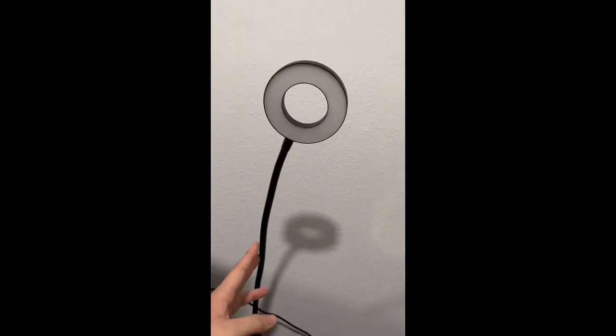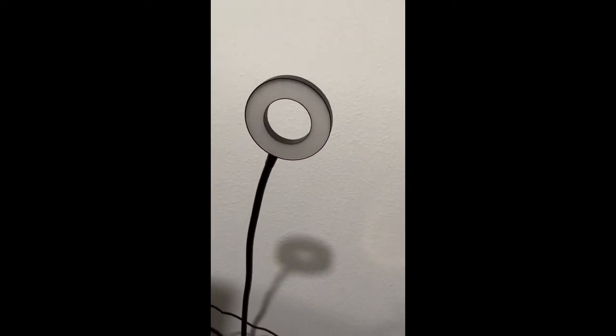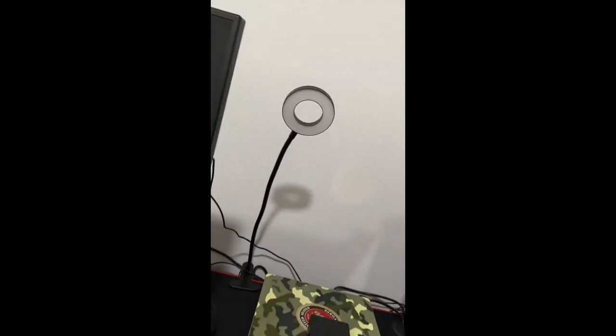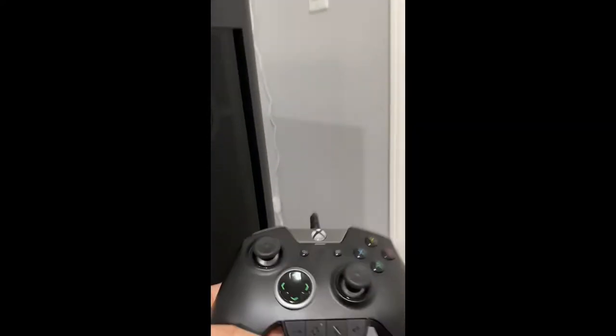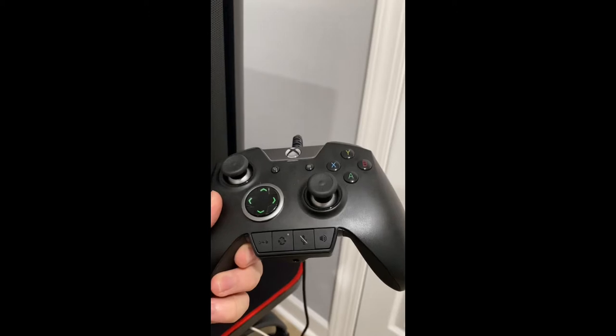This is a little LED light. Sometimes I use it for streaming to give me a little more light on my face, add more color, so I won't be in the darkness.